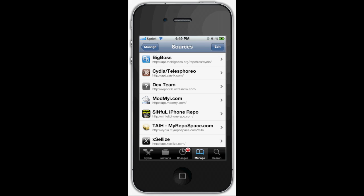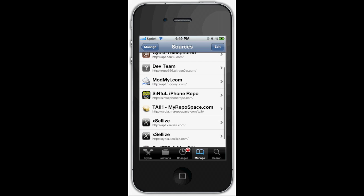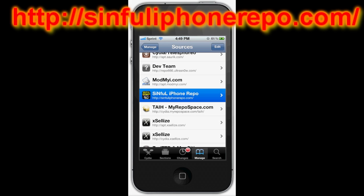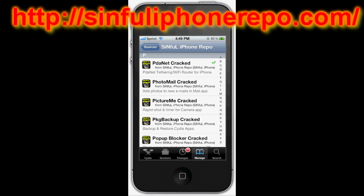So you want to go to Manage and then Sources, and then add this source right here — I will put it in the description, but it's the Sinful iPhone repo. Once you have that installed, you want to go down to P. It's called PDAnet Cracked.